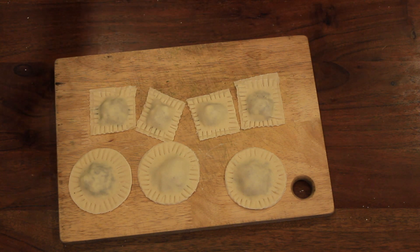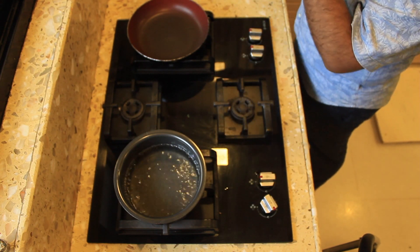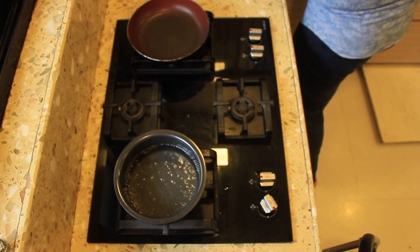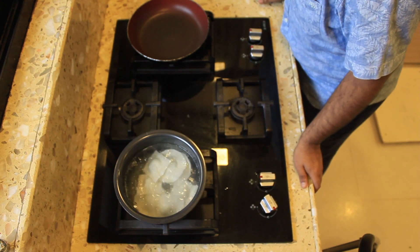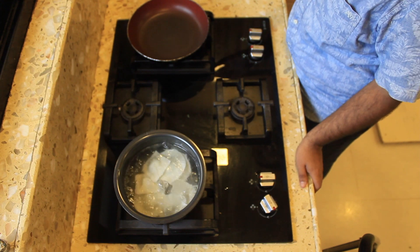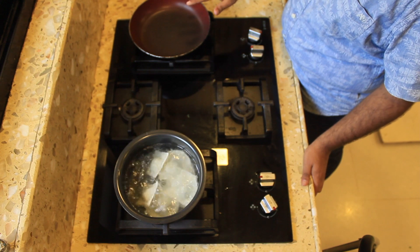Now we're going to prepare our sauce and put our ravioli on to cook. Please remember, since this is fresh pasta it will only take about two to three minutes in boiling water — it is not going to take as much time as store-bought pasta. The water has come up to a boil and I've added a pinch of salt. I'm going to add in my ravioli. Once your ravioli starts floating, you will know that it's done.